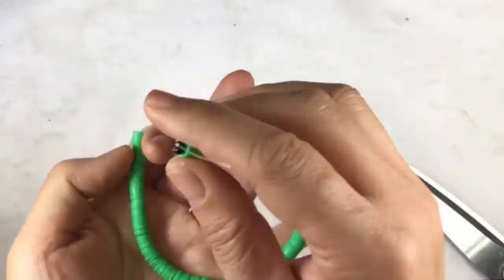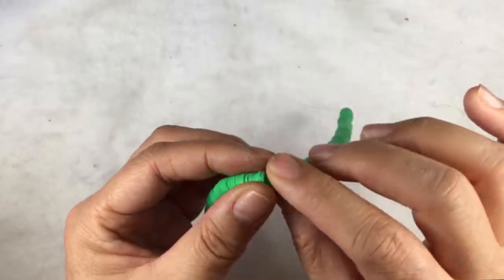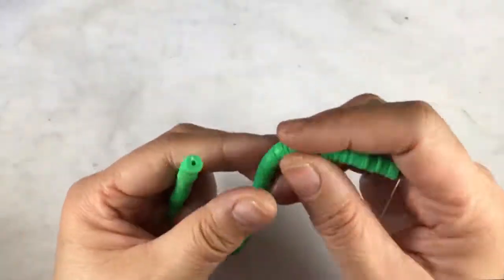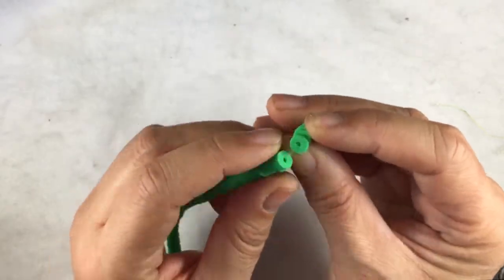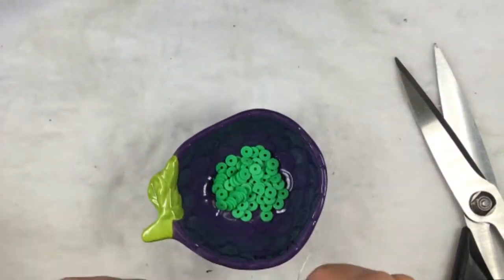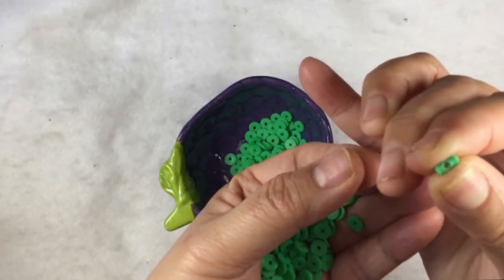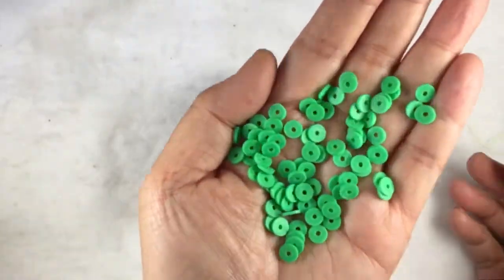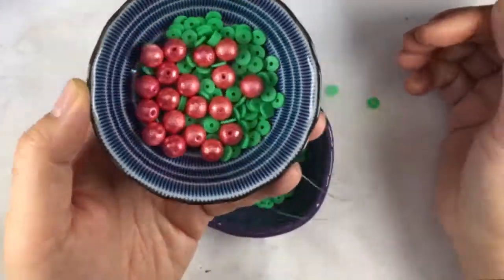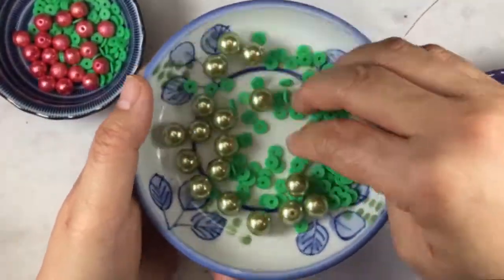The next item is a 9-inch strand of 6x1-millimeter green vinyl disc beads. We got a purple vinyl disc bead in our last box, and now we're getting a green one. They are kind of tiny — 1 millimeter width and 6 millimeters in diameter. You can bend them. Let me see how this looks next to something else — I'm comparing it to some green beads to see if they blend together.